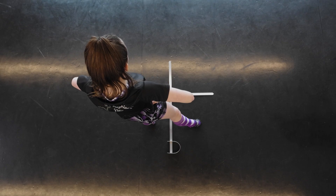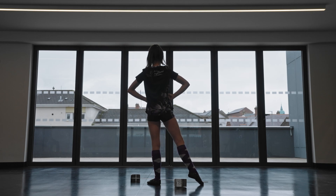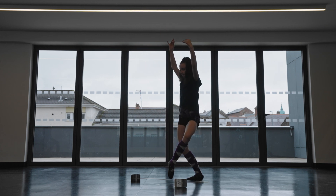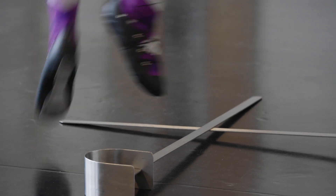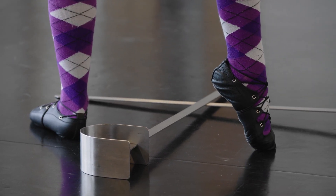Now we repeat for the second quarter but no closed paddy baths — six open paddy baths. Ready and corner beat, to the side beat, corner beat, to the side beat, corner beat, to the side beat. You should now have sword number four between your feet.